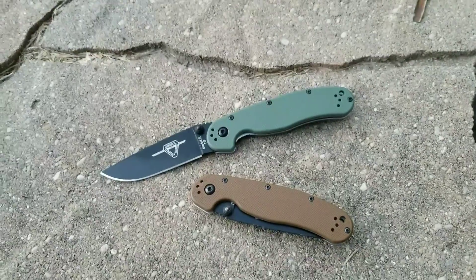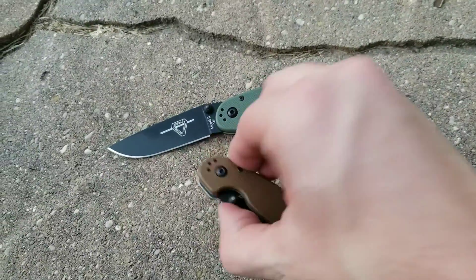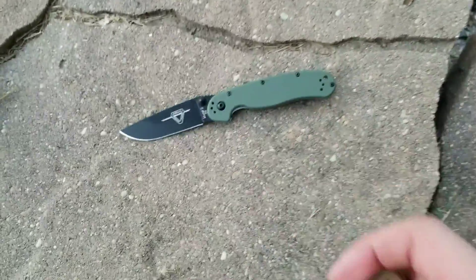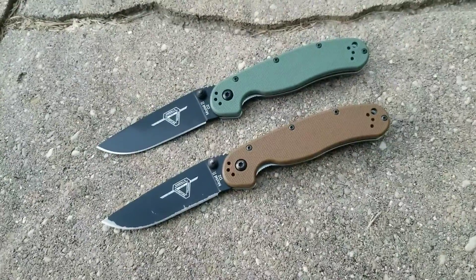What is up y'all? Bo back with another 2-minute knife review, this time on the Ontario Rat Model 2 in D2. These knives are insanely good values, coming in right around that $30 price point.